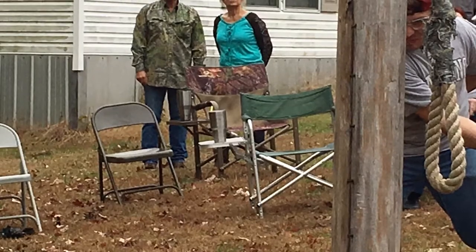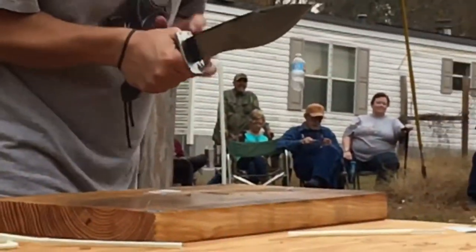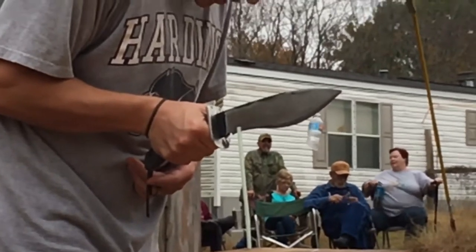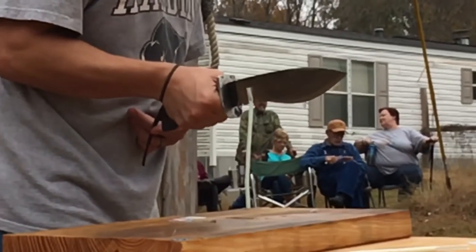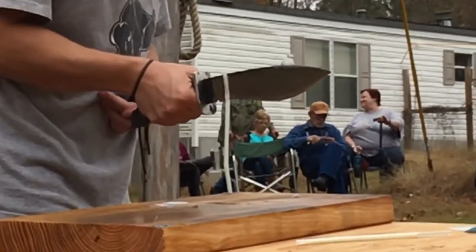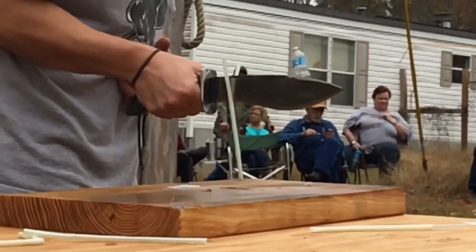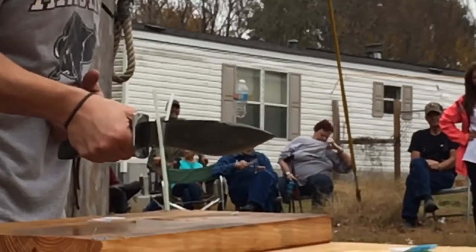For the next event, we have a straw standing up and the objective is to split the straw. I'm going pretty slow — slow and steady is the key — because you have to slice this straw completely vertically. It takes some patience to not chop off a piece of it, so I'm just working at it little by little.